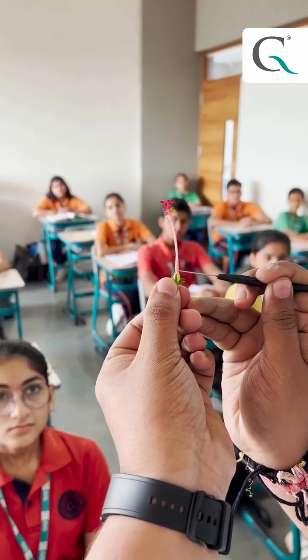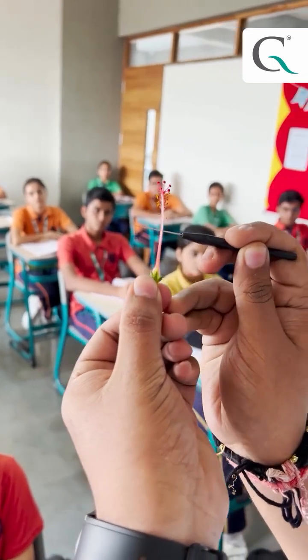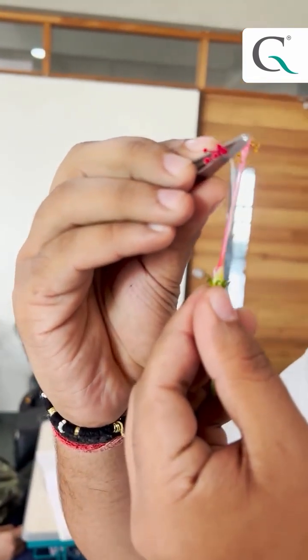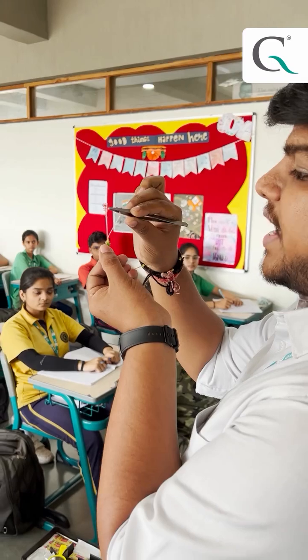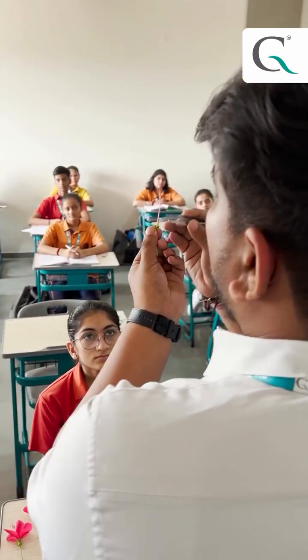This part is the pistil — the female part which is known as the gynoecium. This one is basically known as the stigma, which is the platform for your pollen grain. The thread-like structure is the style, which helps to migrate the pollen tube towards the ovary.